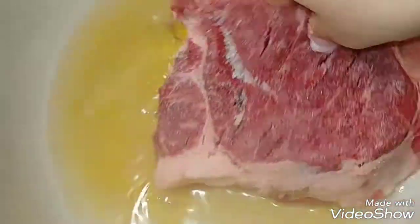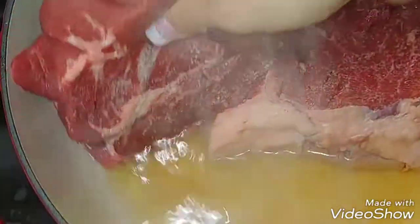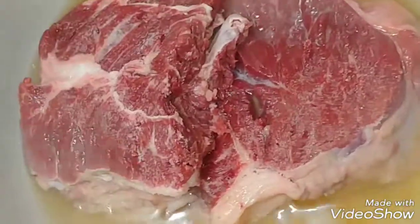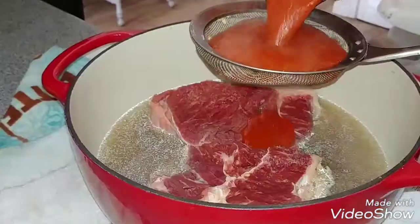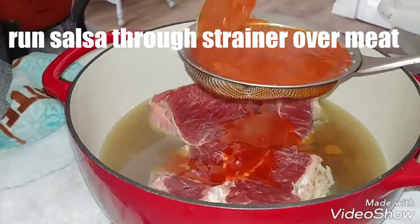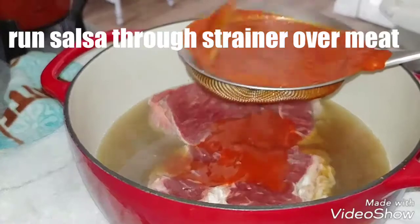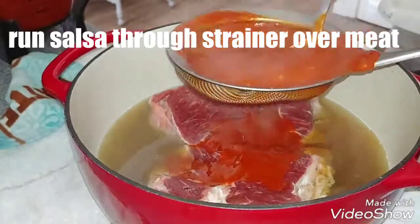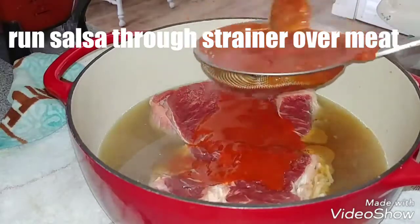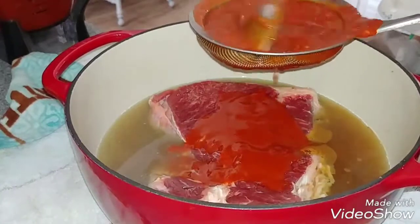I left 2 cups of the water from when the chiles were boiling in the pot, and now I'm adding the meat into the pot. Now I'm straining the salsa over the meat so it can seep through the holes I made earlier. I'm straining it because I don't want a very thick sauce.